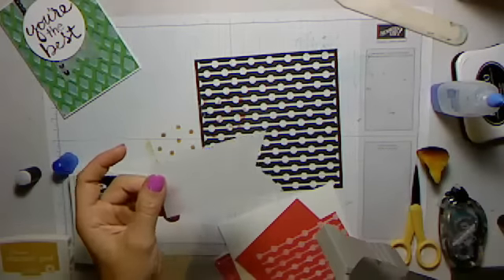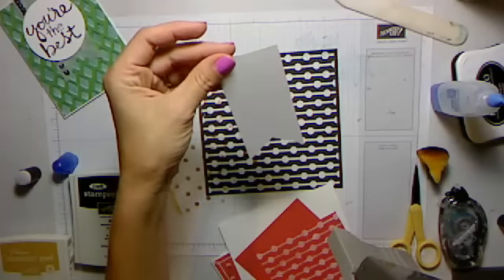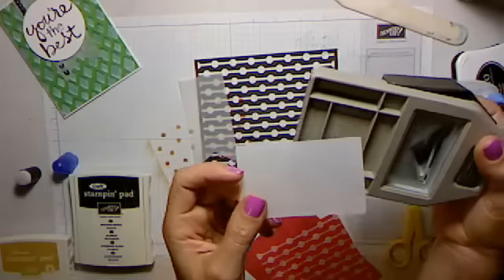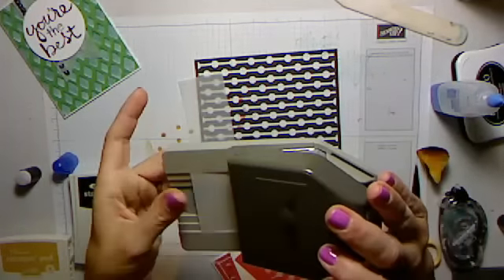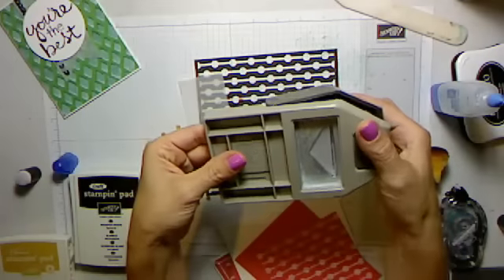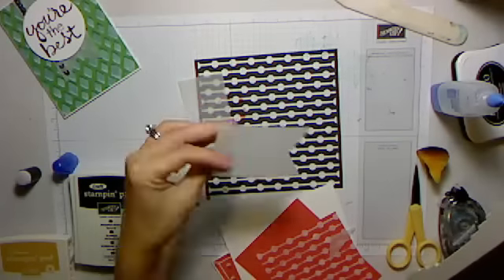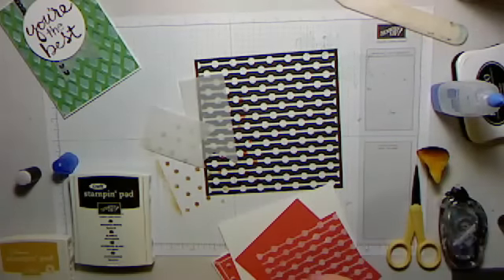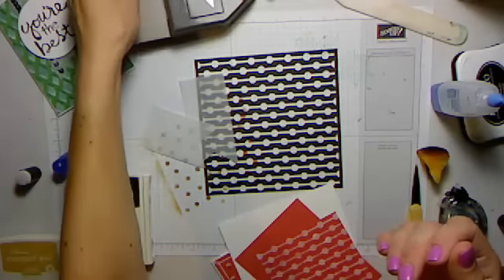I'm going to do the short one too just in case we decide to go with that one. I'll pull this one back a little bit since it's a shorter piece of paper and I don't want to lose so much. Maybe I'll use both — I don't know. Definitely a fun tool to have is that triple banner punch.